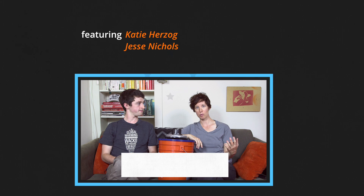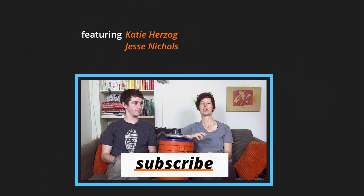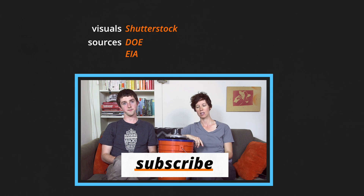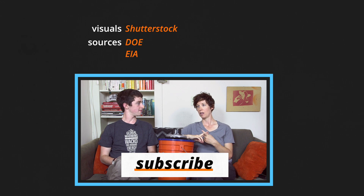Why should people care about air conditioning? Air conditioning uses a ton of energy — about 5% of the electricity in the United States goes to air conditioning. There are, however, other things people can do besides running their AC to stay comfortable. Houses can be retrofitted, insulated, and adding ventilation makes a big difference. Cold showers. Bags of ice on your feet. Wine, popsicles. So maybe instead of using AC, just get yourself an intern and have them fan you all day.